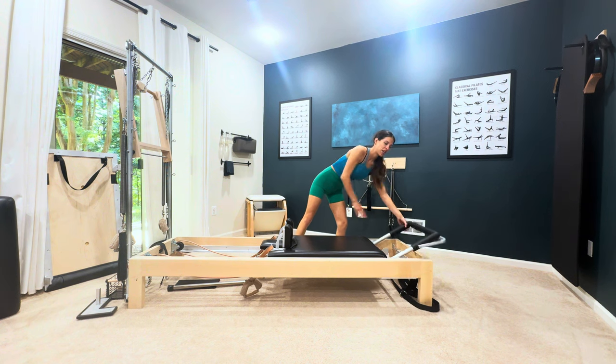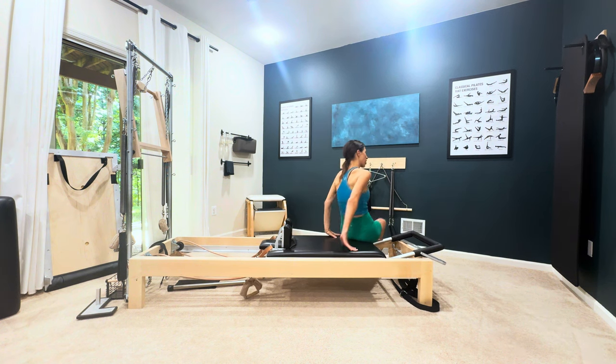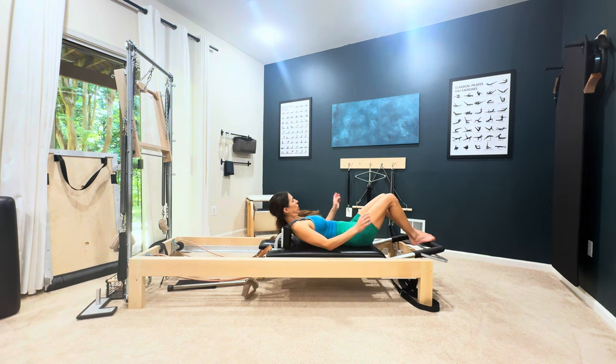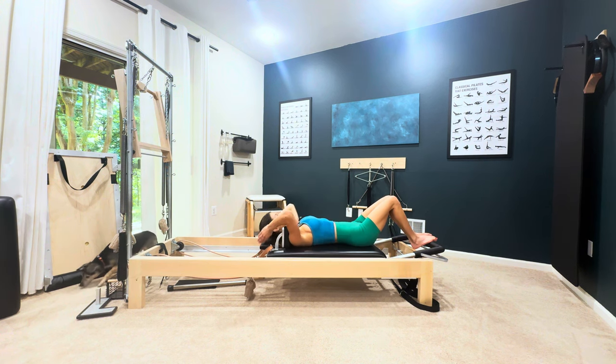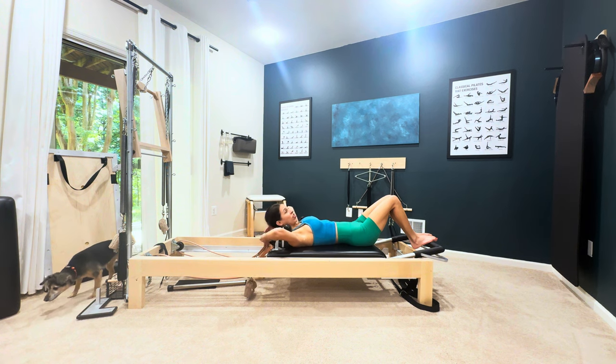The foot bar goes down, you stay on two springs, and you're going to lie all the way down. If your headrest was still up from your long stretch series, put that down.